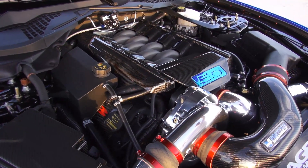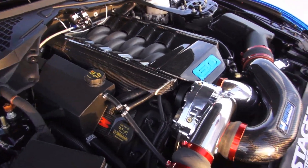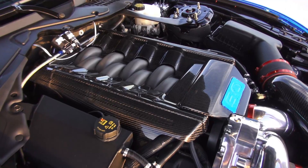What we have here is a 5.0 Coyote engine with a Vortec V3 Supercharger, pushing out 735 ponies to the rear wheels.